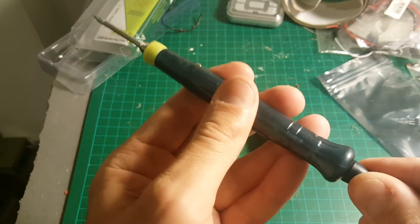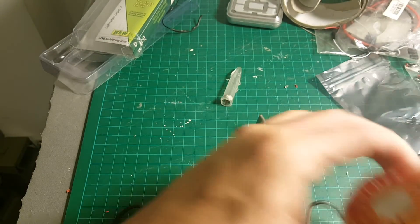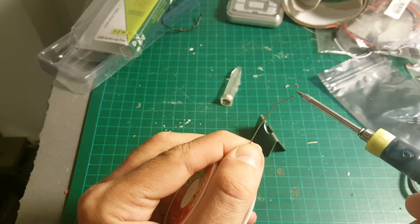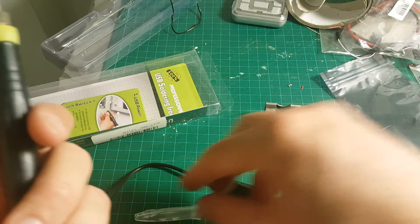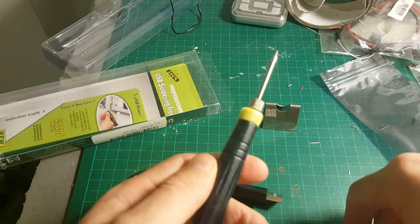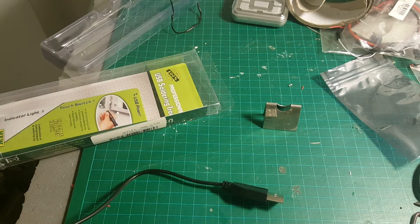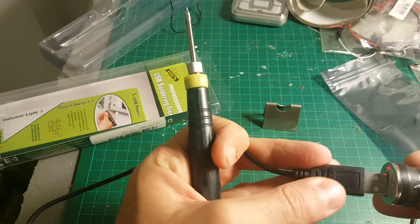I've just plugged it in — you can see the LED indicator is on — and we're going to see how long it takes to start melting solder. I had some problems with the soldering iron and I just found out what the problem was: when I took it out of the protection cup, this part stayed inside and it just didn't work without it, so I had to put it back and now everything is working fine.